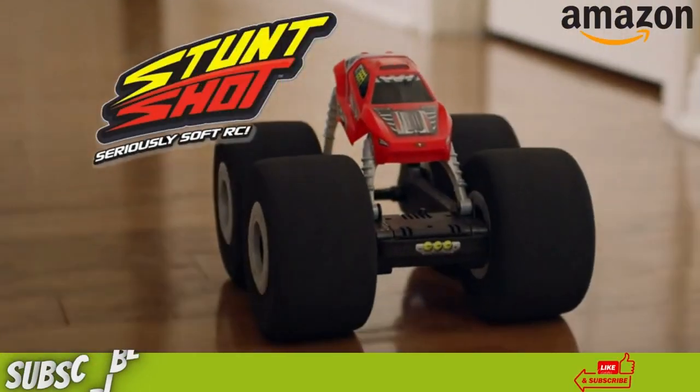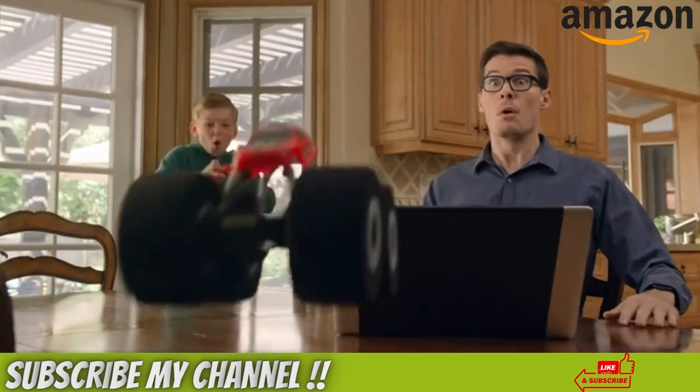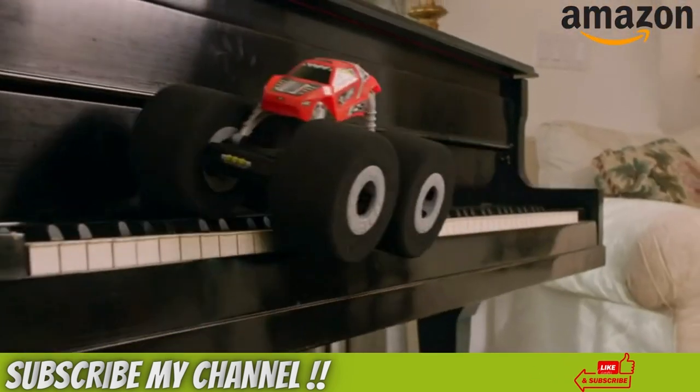The all-new Stunt Shot, the world's first super soft indoor RC. With wheels this soft, nothing's off-limits. Now you can stunt all the places you never could before.